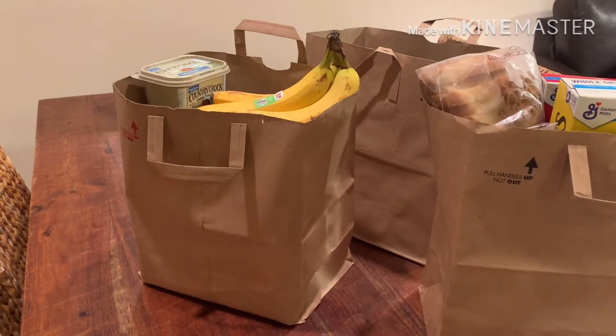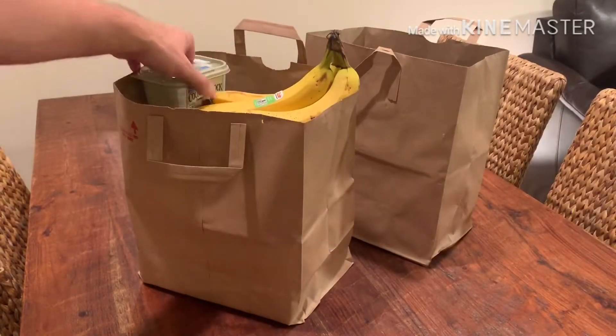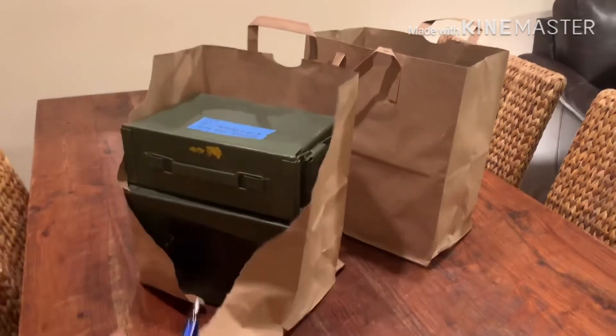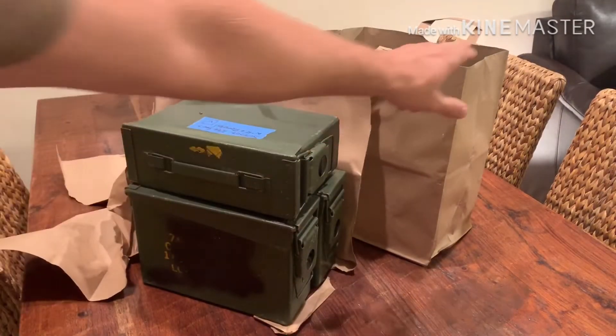I just came back from the grocery store and I was thinking about how often I bring food from the store to my car and into the kitchen. One of the major complaints silver stackers have is the sheer volume of silver — how much room it takes and how difficult it is to store and transport. Which got me thinking a weird thought: how much silver would fit in a grocery bag? Well, let's find out.